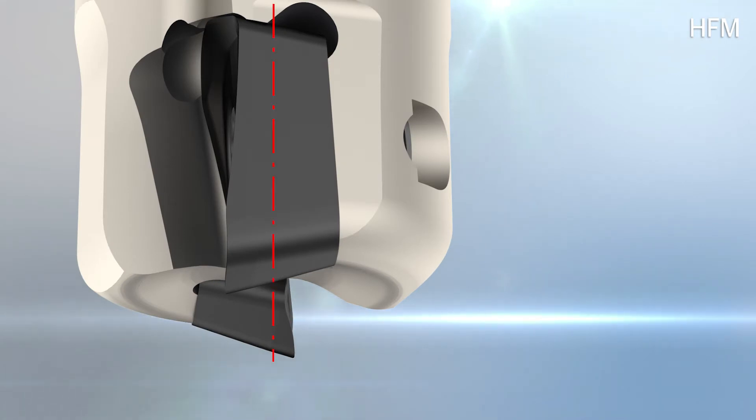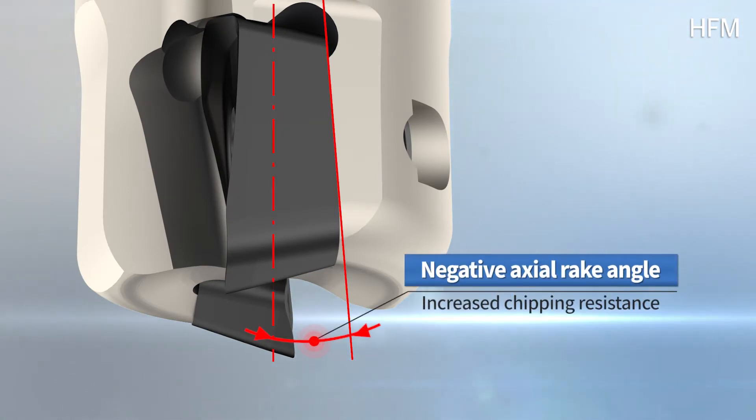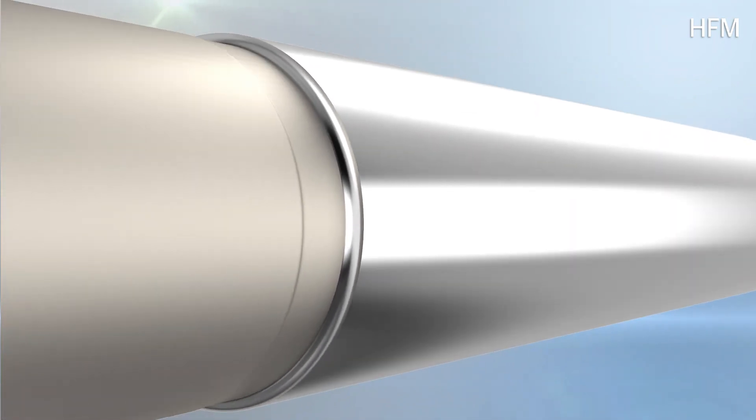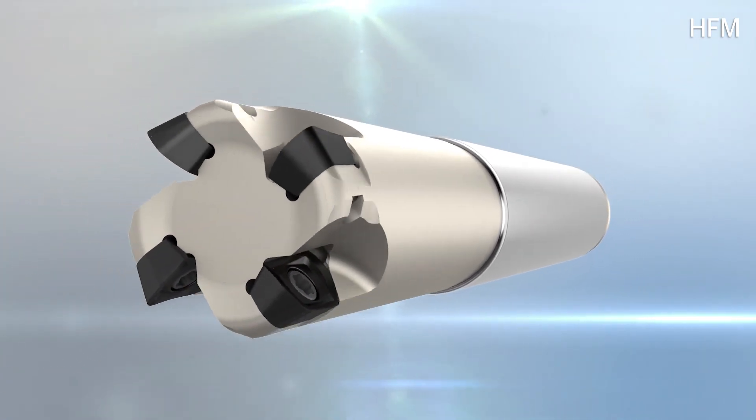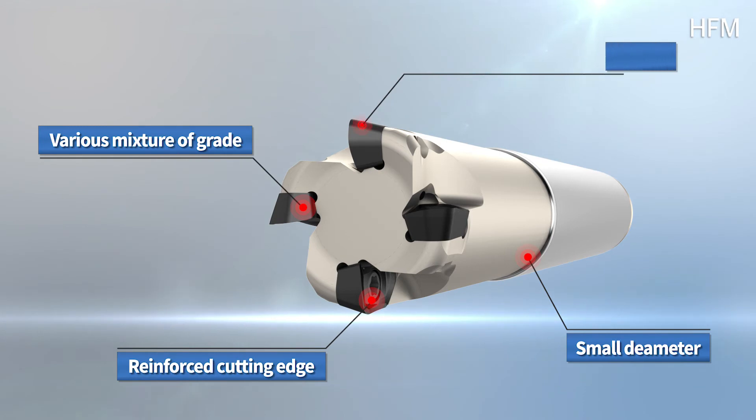For holder setup, axial rake angle is negatively formed to strengthen toughness, reducing contact surface with the workpiece, minimizing tool vibration with flank side and material, increasing chipping expectancy, and realizing stable high hardness processing.